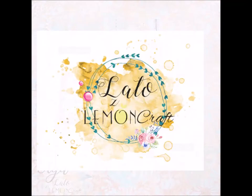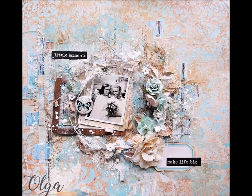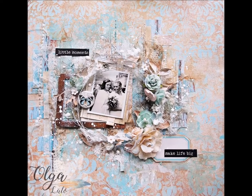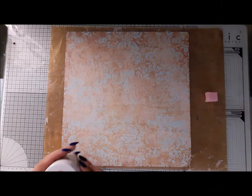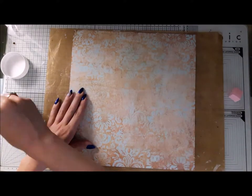Hello everyone, it's Olga Heldwein here, and today we have a romantic layout with Lemon Craft. This video is part of the Summer with Lemon Craft series — check out the video description for more details, and let's get to work.